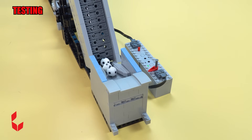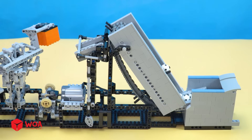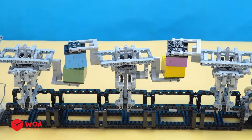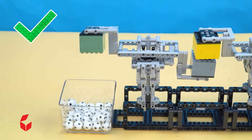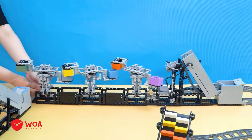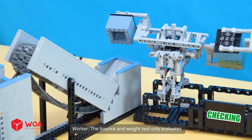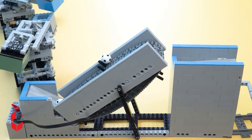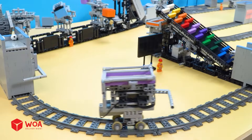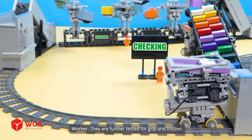GBC balls testing. The balance and weight test only evaluates the basic standards of a soccer ball. To prove real playability, they are further tested for grip and friction.